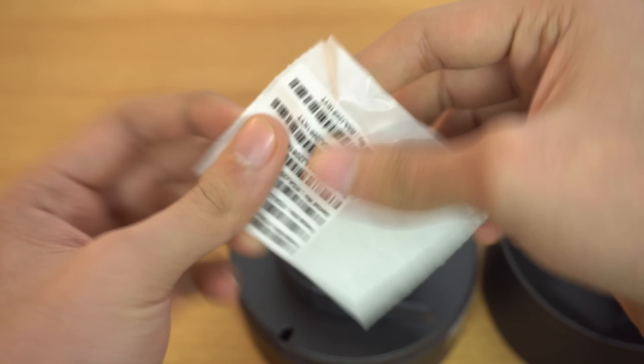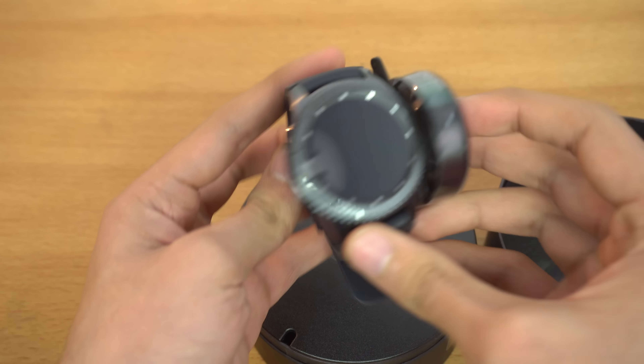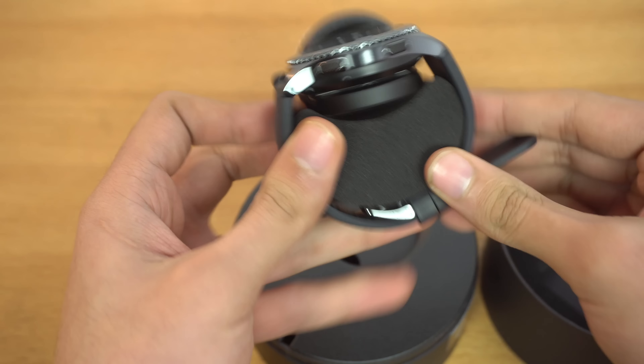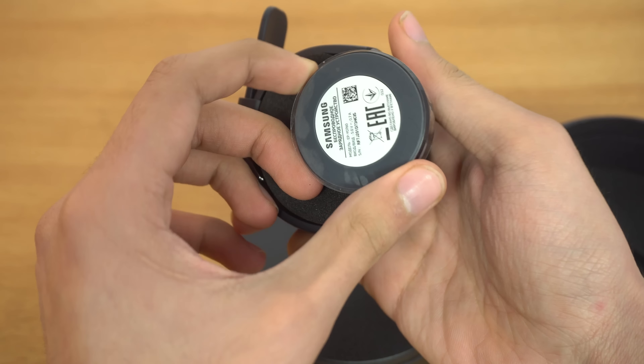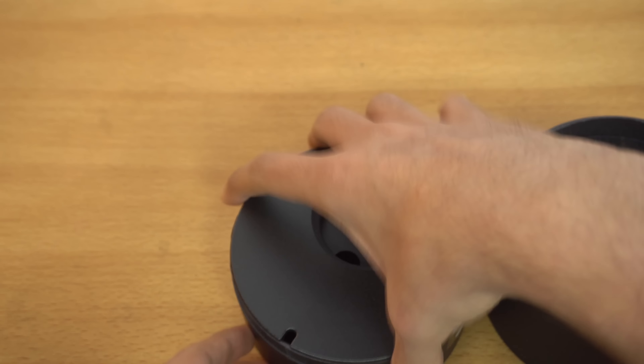So let's just quickly peel the plastic from the front. We have plastic on the side as well, so removing that. You can see it's a nice, nice looking package.